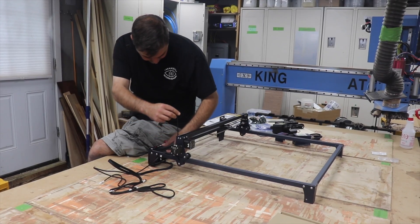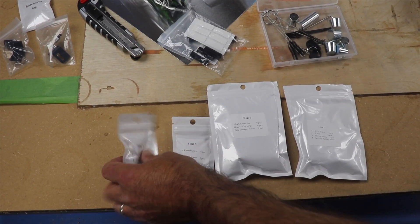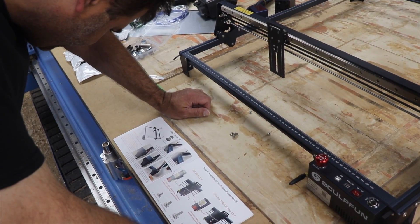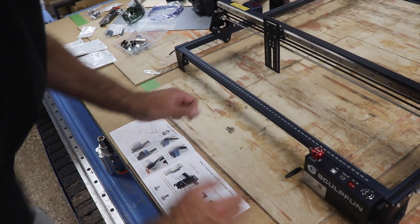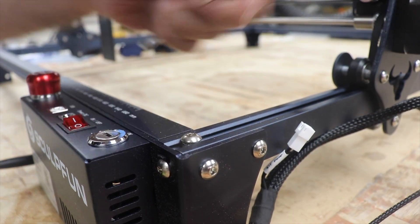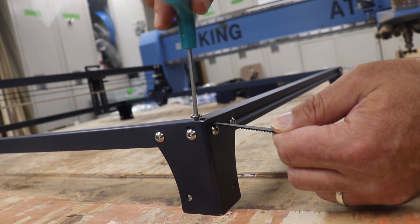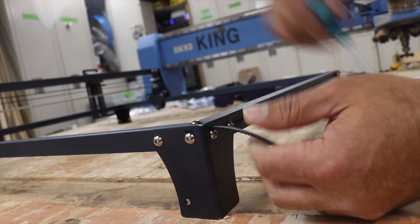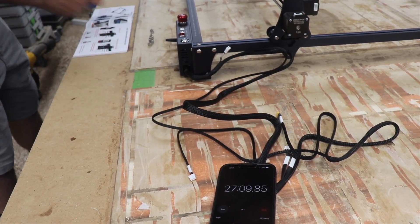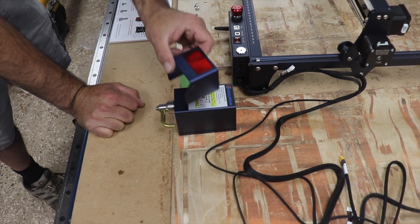From here, Michael is threading in the belts, which are then going to get tensioned. Next up: the laser module and laser shield.